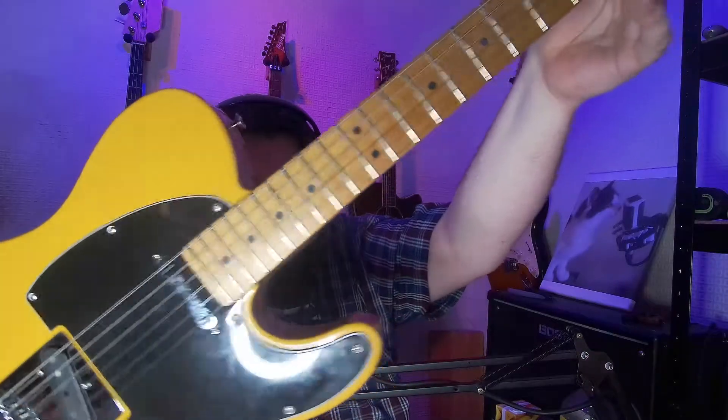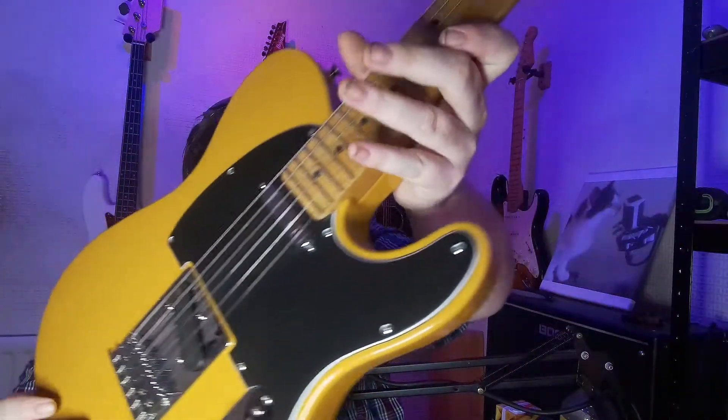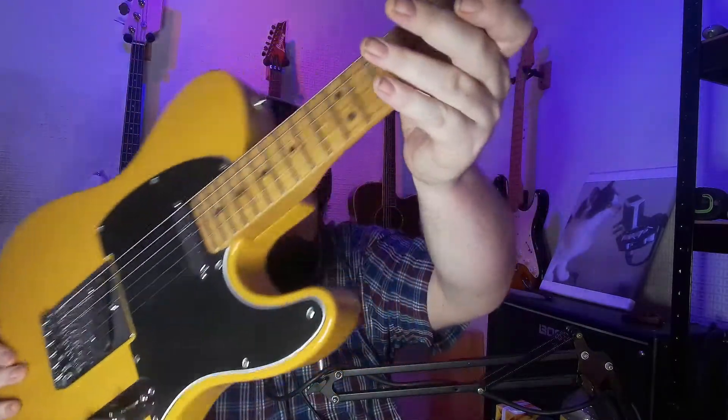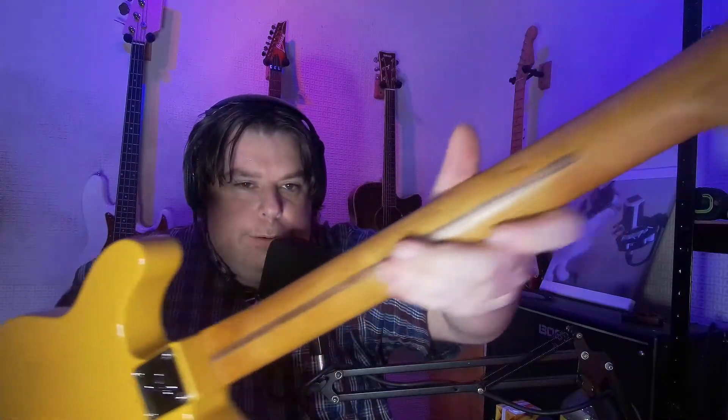Hey Alam fans, a different sort of video today. I haven't done one of these for ages - it's been live streams because they're more fun. But I thought I'd do a quick video talking about this guitar and all guitars in some way. This is the recently acquired Fender Mexican Limited Edition Telecaster with a roasted maple neck and Custom Shop 51 Nocaster pickups. Lovely, lovely guitar, pretty good value for money, enjoyed playing it - we had fun on the live stream and I'll be using this.